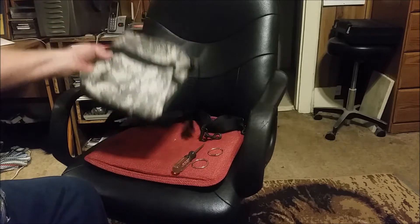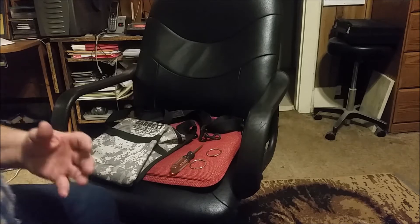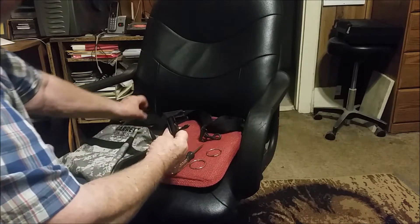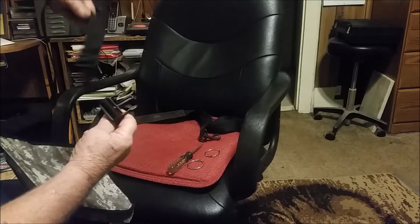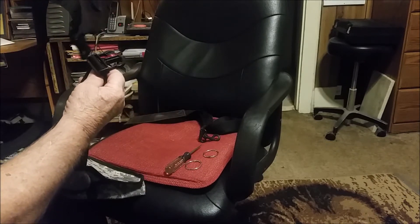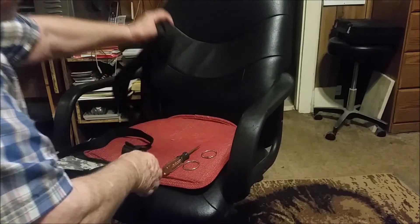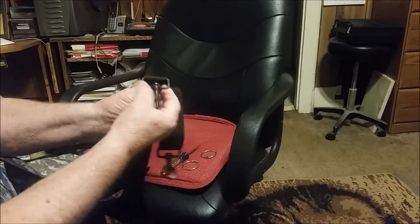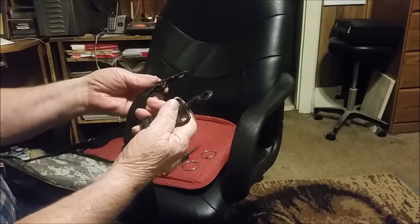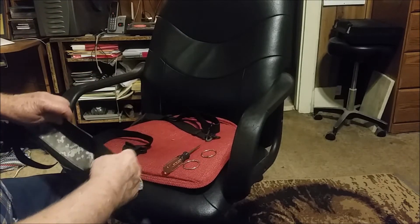I had already come up with that problem with my odd-shaped, kind of plump body — this belt right here will do the job for a while, but it starts pulling my pants off. So I thought, well, I need something like a shoulder strap. This is what I came up with: a shoulder strap off my camera bag, which I don't carry much anymore, so it's real handy for this.